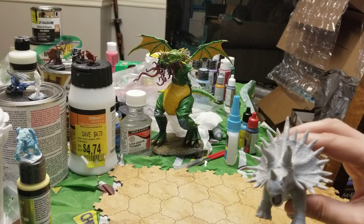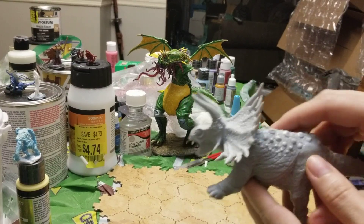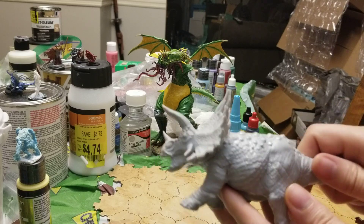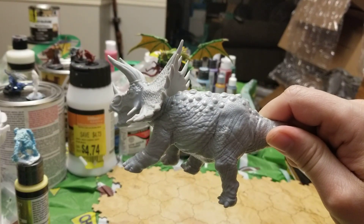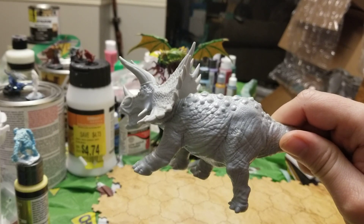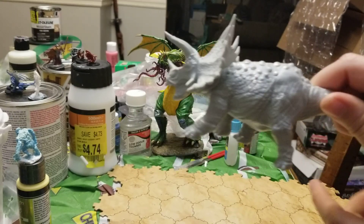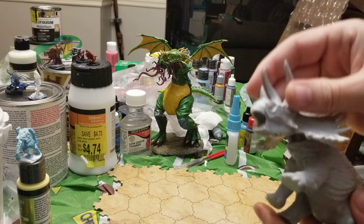This is the Thunderfoot Behemoth. Now, I do have the competitor's model, but I don't have it handy — it's in a box downstairs with all the rest of them. And it doesn't matter, because I wouldn't pull it out anyway, because this is all about the Reaper Bones.